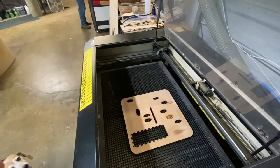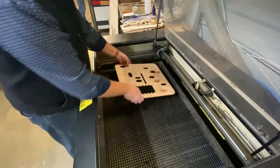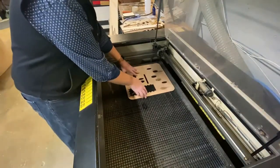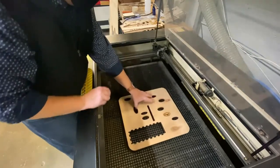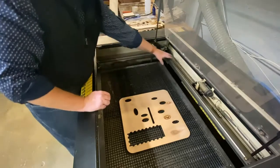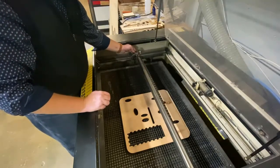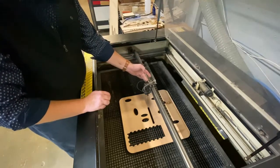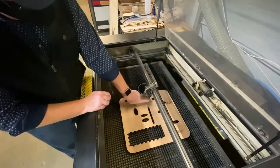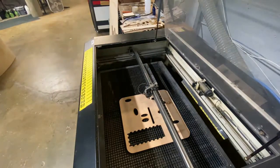After we've turned on the machine, the very first thing we want to do is autofocus on our piece. Take the piece, position it wherever you're going to do the cut — whether it's in the upper left-hand corner, the center, or wherever. Then go ahead and position the gantry and the laser head over top of the piece. On the laser head there's a sensor at the bottom that's going to help determine the height of the bed below the laser head given the thickness of your piece.